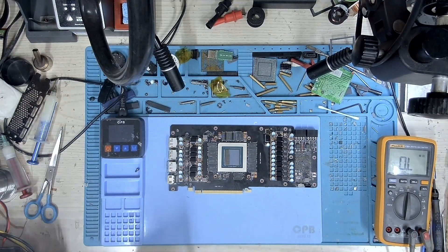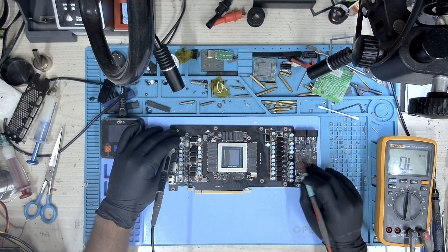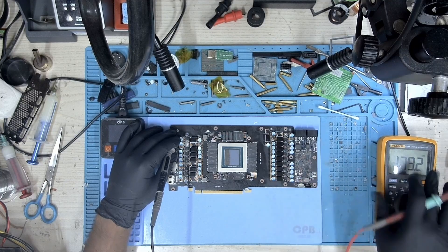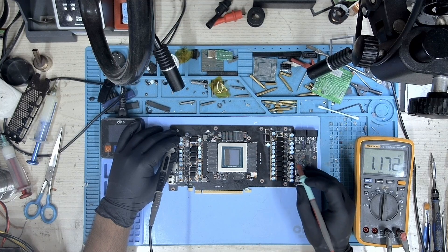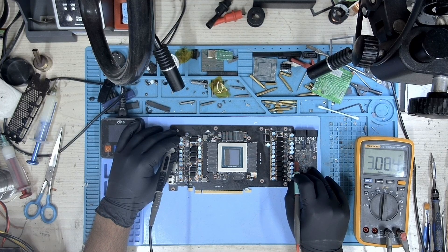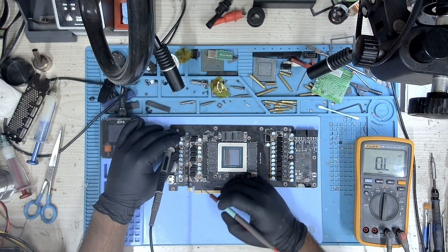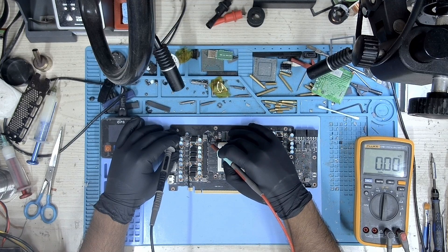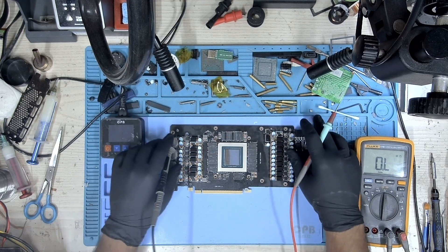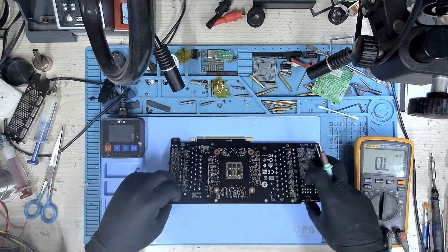Let's start with the resistance and check if we have any shorts. Starting with the first 8-pin — no shorts here. Let's check the second 8-pin — no shorts. Let's check the 5 volts — no shorts. 1.8 volts — no shorts. PEX — no shorts. Let's also check the memory — it's about 59 ohms, which is good enough. So all our resistances look to be okay.